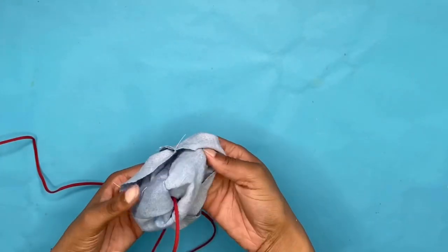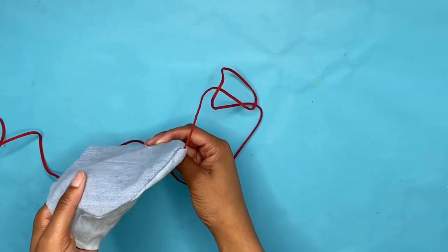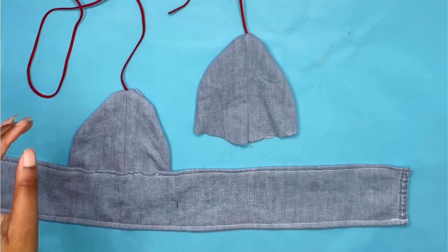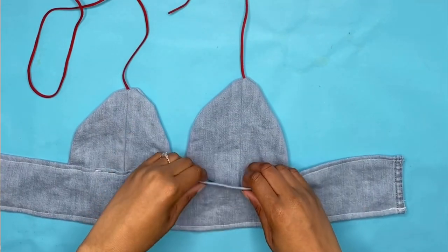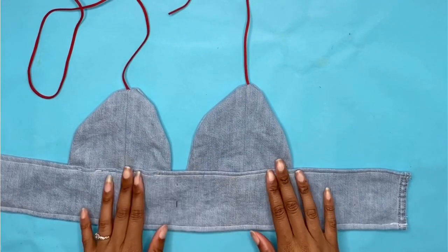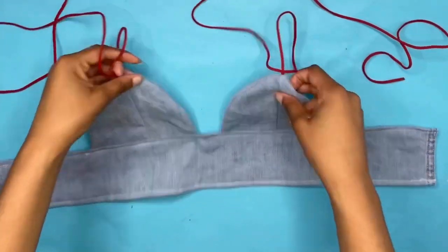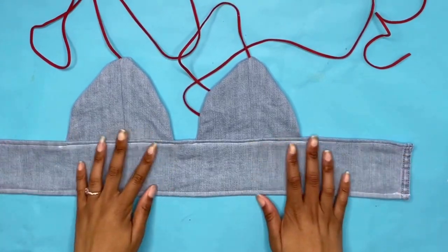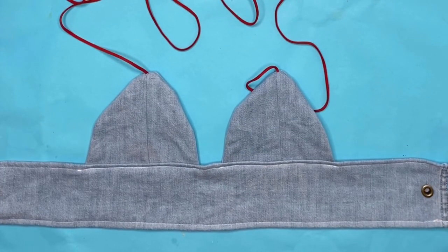Now that your two halves are sewn down, you're going to flip it inside out and your cup is completely finished. Once your cup is finished, you're going to attach it to your waistband. Now we're going to take our two small eyelets and apply them an inch away from the end of our waistband.